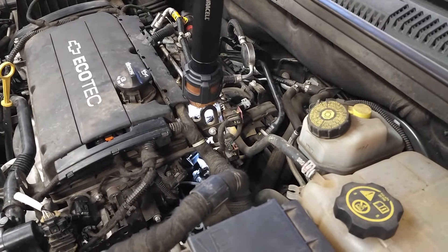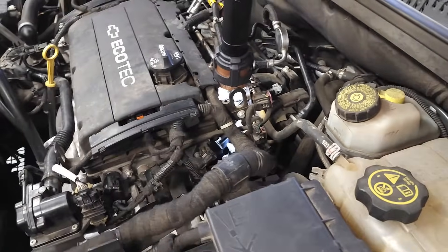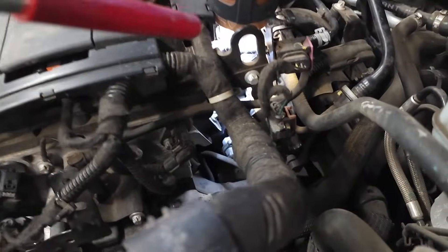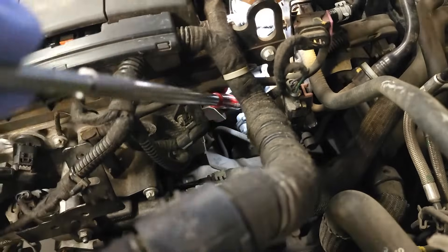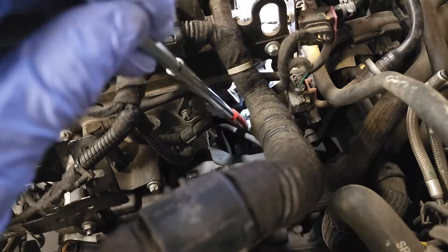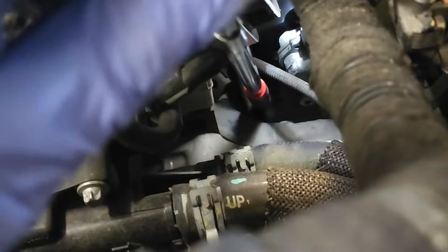I will attempt to demonstrate the location for you. Standing on the driver's side of the vehicle, I'm zooming in and you can see that this wire right here is connected to the sensor and it goes down into that area behind the starter. The starter is located right there.